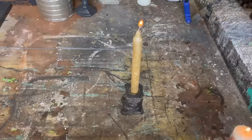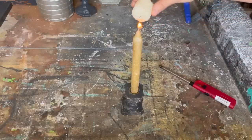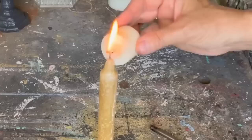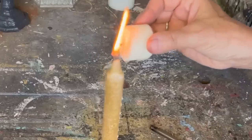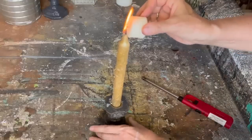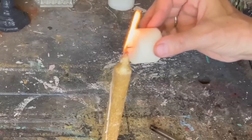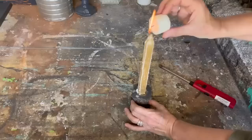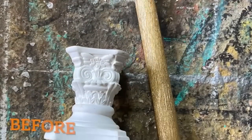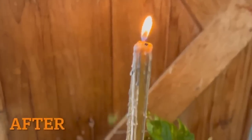I've put the taper candle in the candlestick holder and now I've taken another votive, lit it, and as everything is burning down and melting I'm going to melt some more wax so it drips down that candle — giving it that old, really antique look as if it's burned forever and dripped all over the place. Just be really careful doing this process so you don't burn yourself or get any hot wax on you. I'm just rotating the candle around so it's dripping everywhere. Here's our before, and here is what I created.